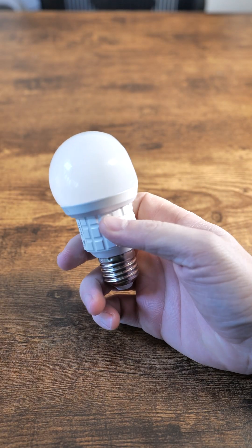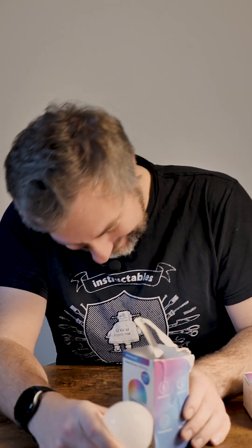So what I did receive was a Zemismart smart bulb, which supports Matter — well, half of it. I'm gonna try hot water to fix it, actually.